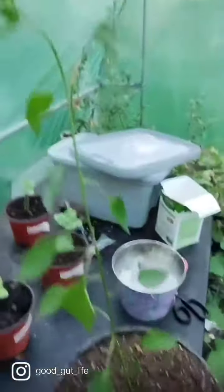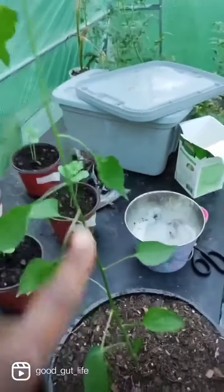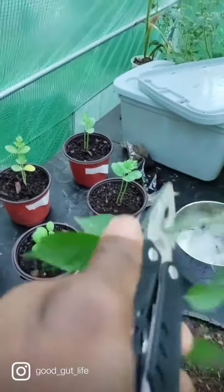Now that our pepper has been repotted, it's time to top this bad boy, because we want to promote more growth on these side nodes. Couldn't find my shears, so we're rocking with the multi-tool today. I'm going to clip it at about the 10th node from the bottom.